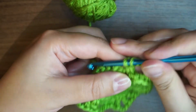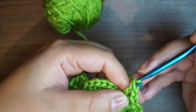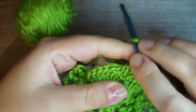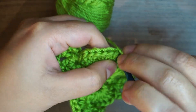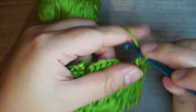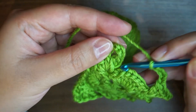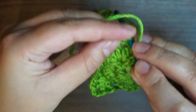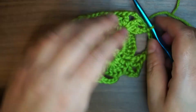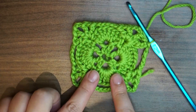The last corner: one double crochet, chain one, one double crochet, chain three, one double crochet, chain one, one double crochet. Then chain five — 1, 2, 3, 4, 5 — and we're gonna join onto the third stitch from our beginning work. This is how row two looks so far, and now we're gonna see how to make round three.